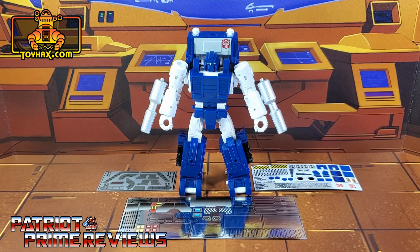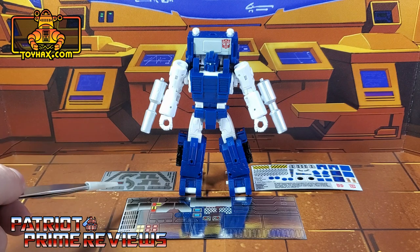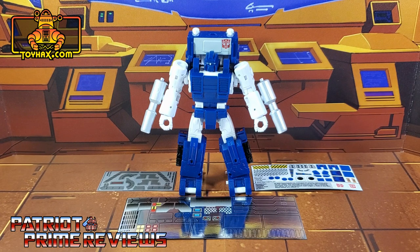Now on to the decals. The set we're looking at in this video is for War for Cybertron Kingdom Pipes. This decal set includes three decal sheets on a combination of foil and vinyl backing. Without further ado, let's take a look at Pipes both before and after ToyHacks decals. Welcome to Patriot Prime Reviews.